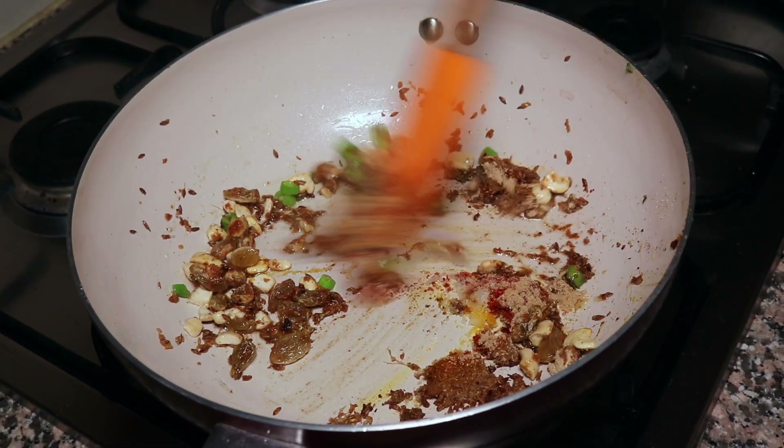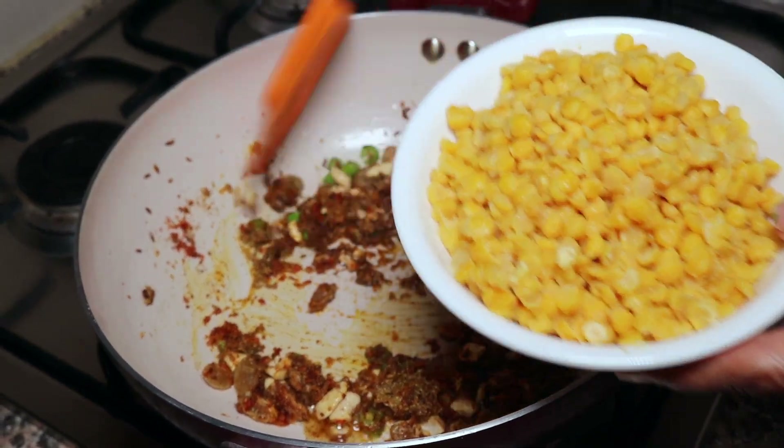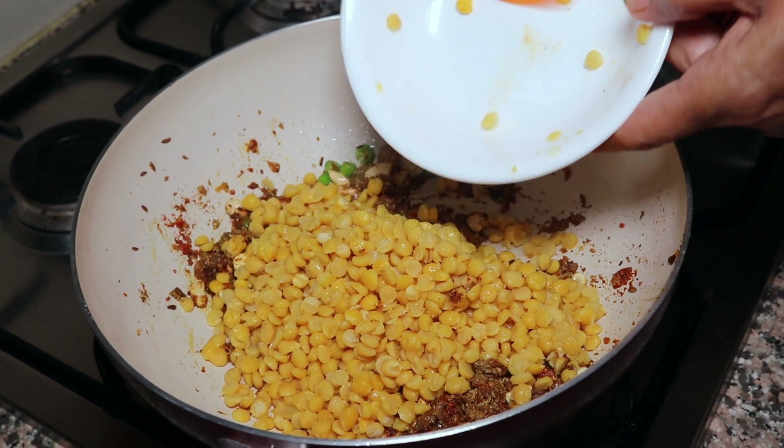Now we will mix it with the spices. We will add the chana dal into our kattori (bowl).